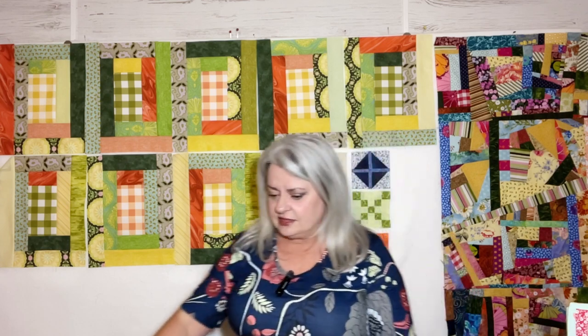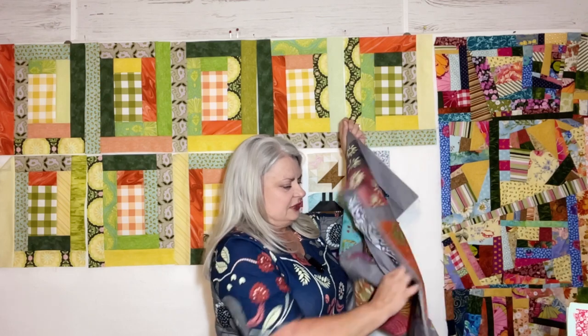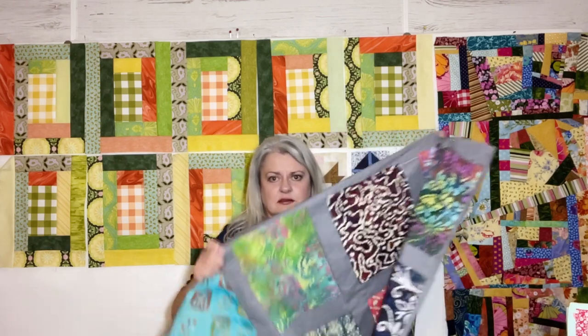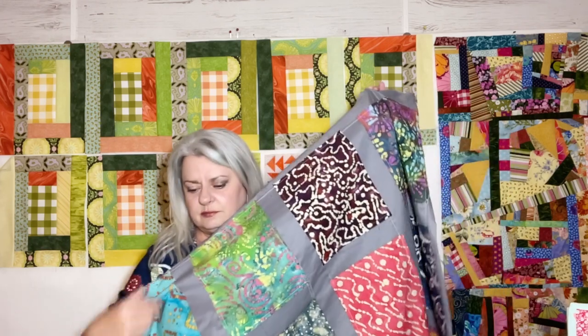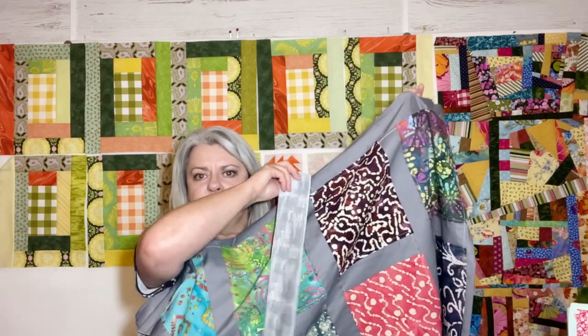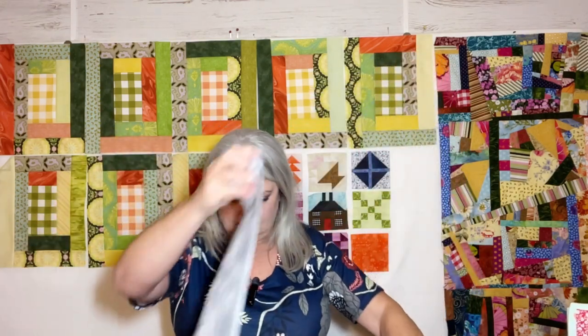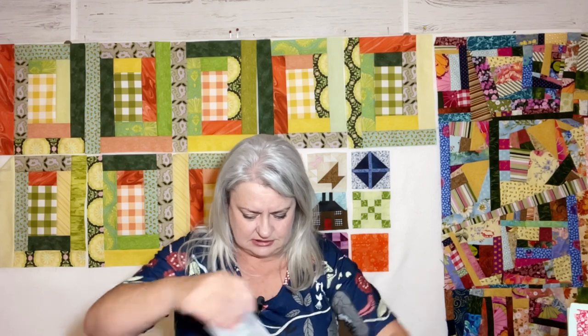Thank you so much, everyone, for helping me out on the binding for this quilt. It was pretty much overwhelmingly agreed upon that the binding would be this one — the grunge one. Everybody kind of agreed on that. Let me stick that up here so you can see it just a little better. That's the one we're going to have.